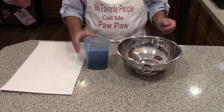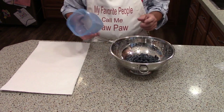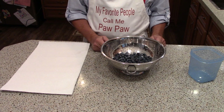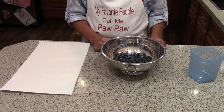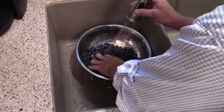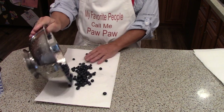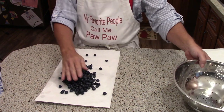We have some fresh blueberries that we brought in from the field. The first thing I'm going to do to freeze these is wash them. A lot of folks don't do this and it's perfectly fine — a lot of people just bring the blueberries straight in from the field and put them in the freezer, and that's quite all right. We want to make sure these are really good and dry before they go into the freezer, so we're going to take a minute and let them dry out very well.